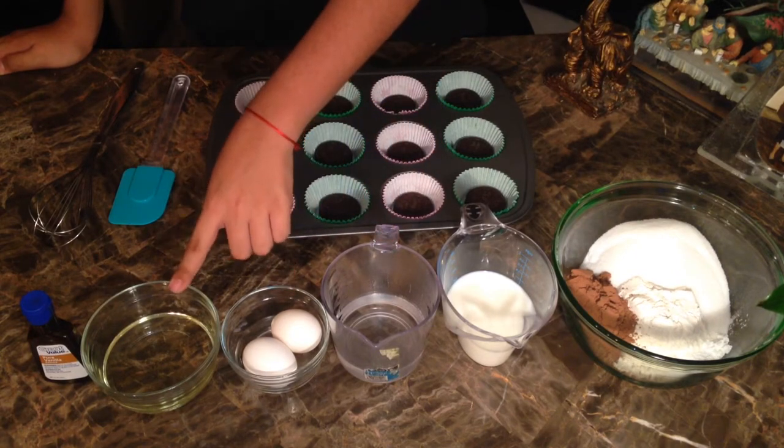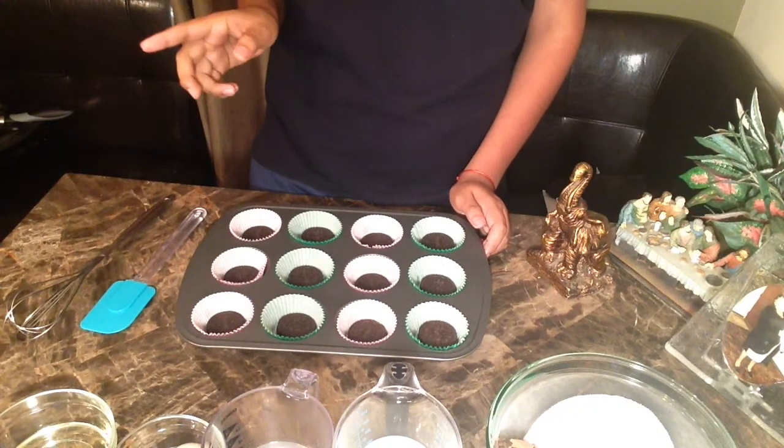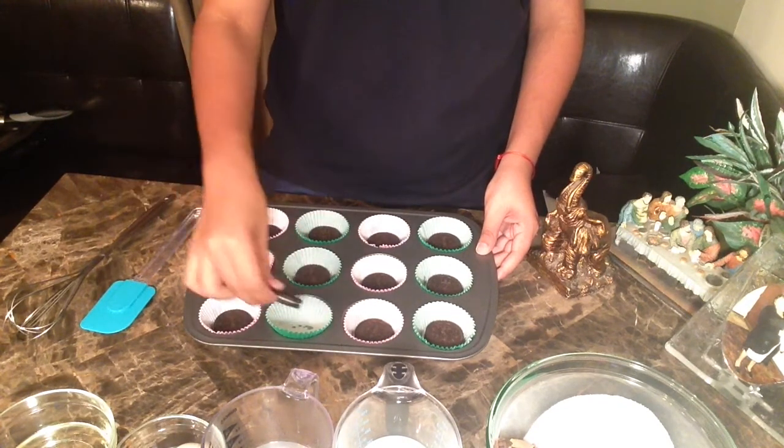You'll also need milk, hot water, two eggs, oil — I'm using vegetable — and vanilla extract. Preheat your oven to 350. Get a muffin tray, 12 baking cups, and place a whole Oreo in each cup — it will act as the base.